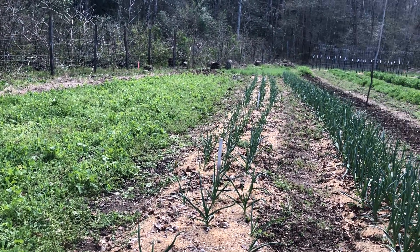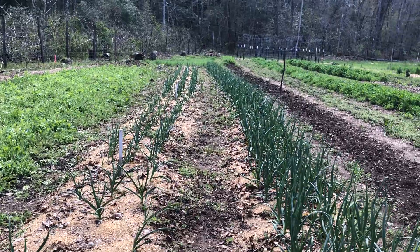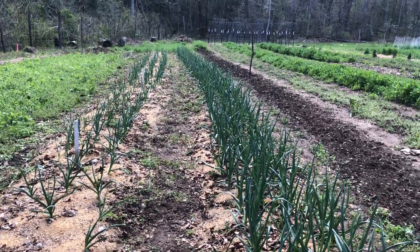These are our couple rows of garlic, including raccamboli garlic.